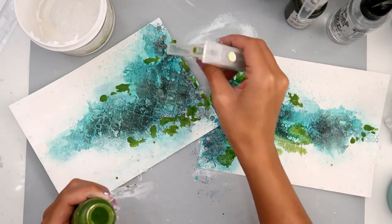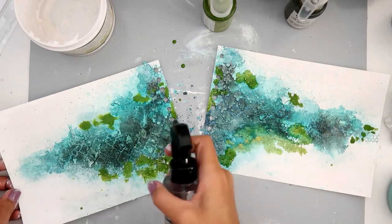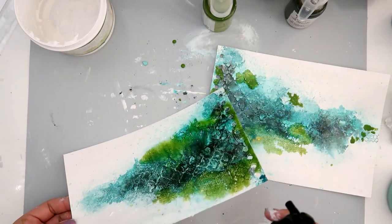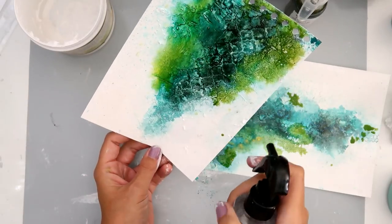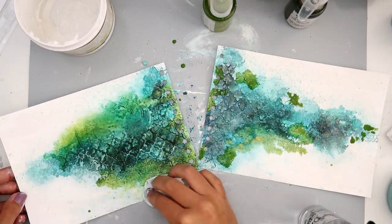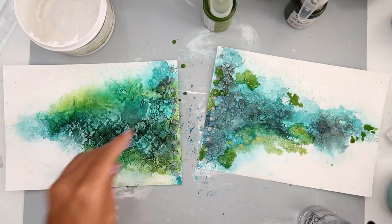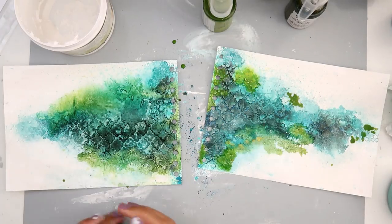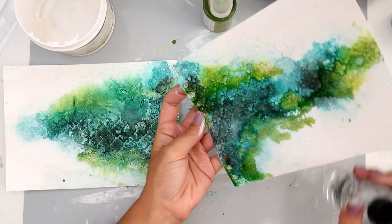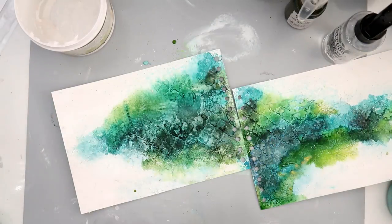My camera died and I didn't realize it, but I am adding some lime wedge color bloom spray — I love these colors together. I add a little bit of water and just let it kind of flow where it wants to. I love my baby wipes and I'm just dabbing up some of that color because I didn't want it to go all the way to the edge.